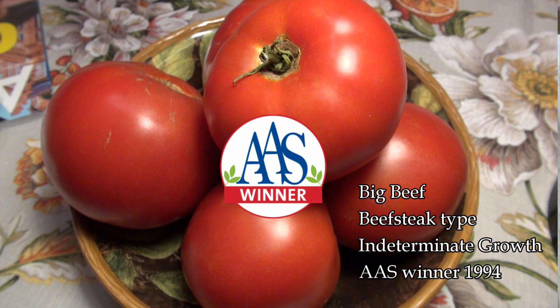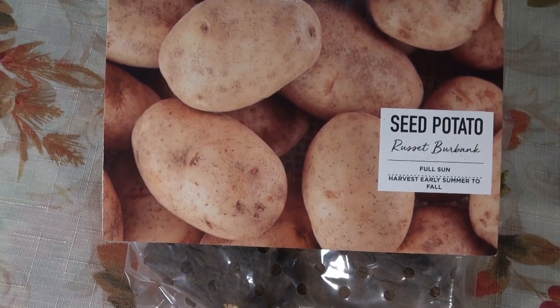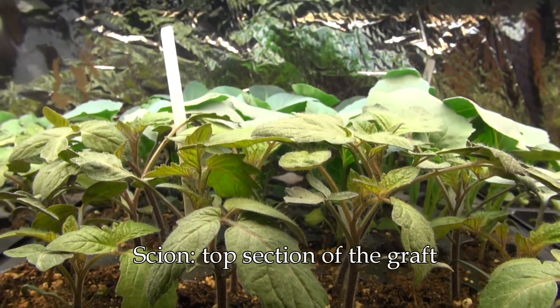If your razor blade is brand new you can bypass sterilization — you don't have to worry about causing any problems for your plants. The first step is to choose the right plants. Your scion variety, which is the tomato portion, I happen to choose Big Beef. For the rootstock, the bottom section, I'm going to use Burbank Russet because that's my favorite potato. You want to start with disease-free plants, which means don't grow potatoes from kitchen potatoes — get certified disease-free seed potatoes, and then start your own tomatoes as the scion variety.